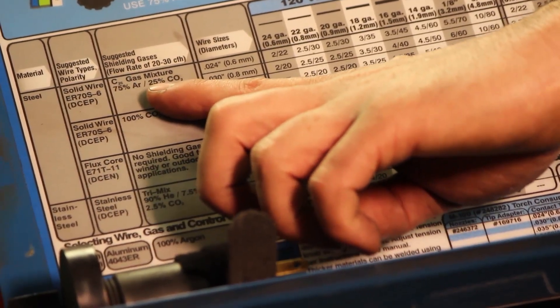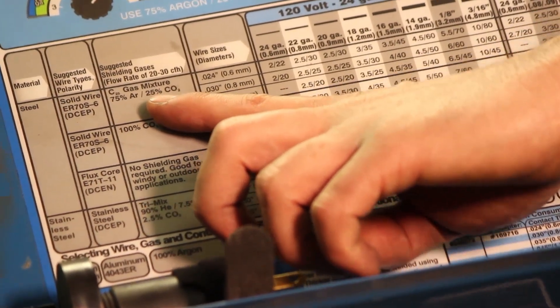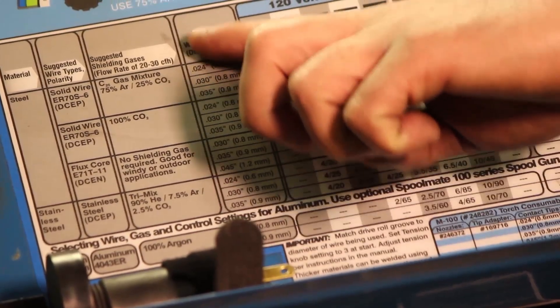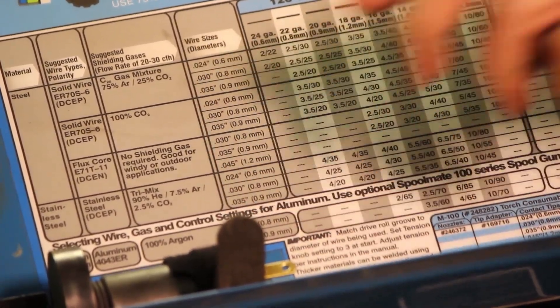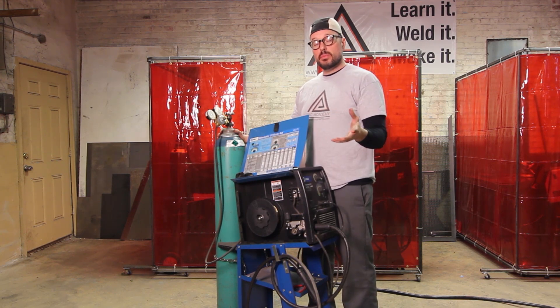That's pretty standard for carbon steel — that's what you're going to want to use. Now this is really important: the wire inside the machine, the diameter of the wire.